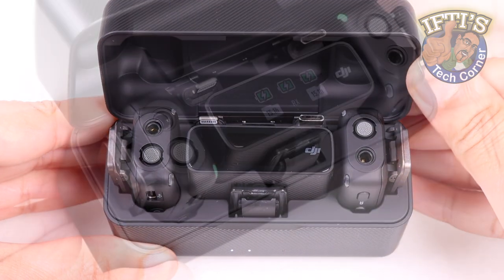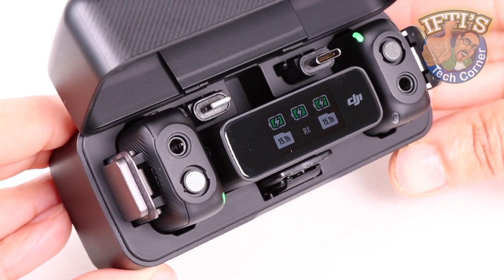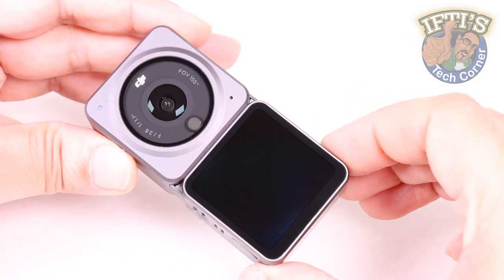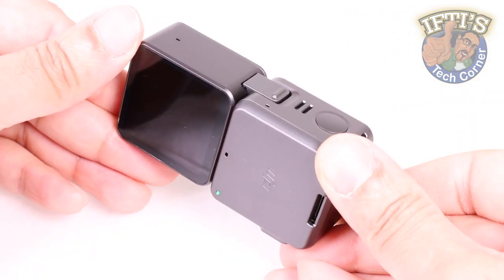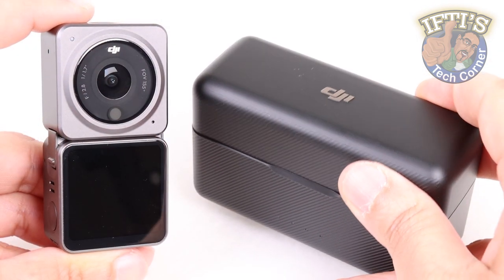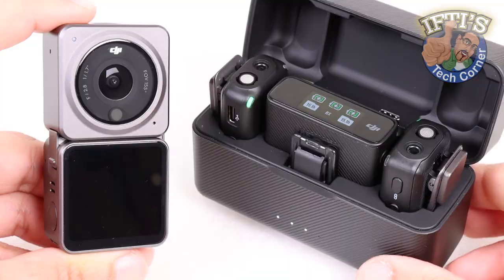The advanced functionality packed into the DJI Mic makes it a valuable addition to any video capturing setup. When used alongside DJI's latest modular action camera, the DJI Action 2, we find a nice little hidden feature which could prove very useful.